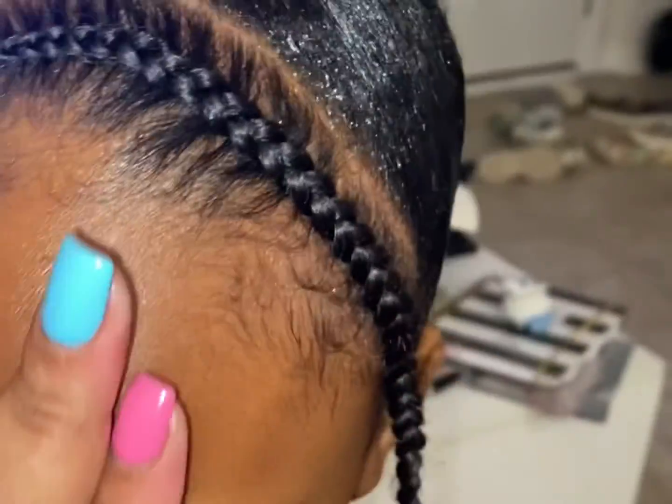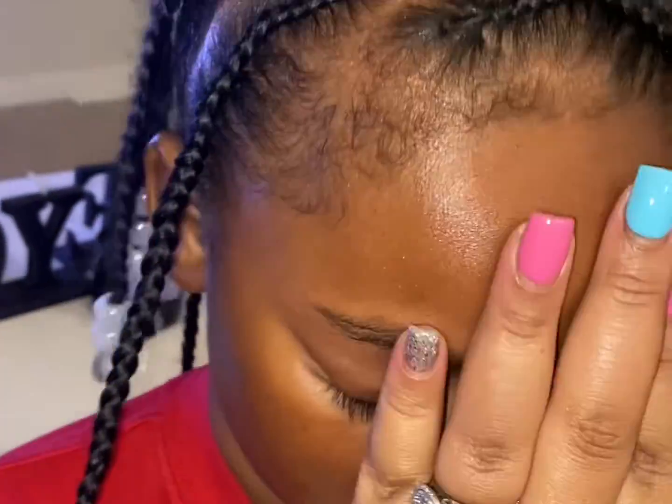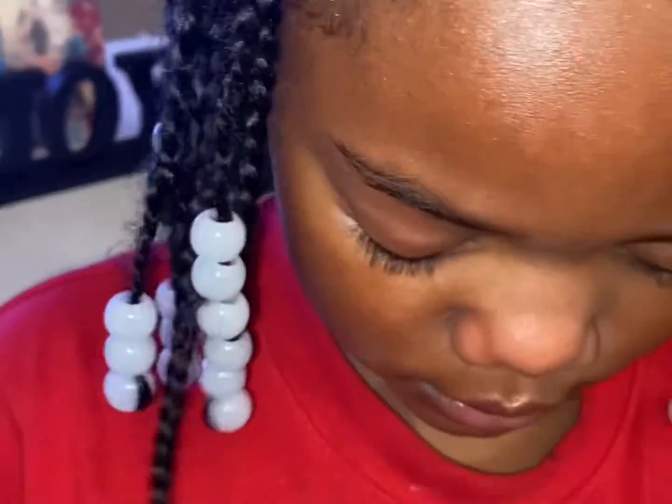Hey, welcome to Naughty Nanigans. You know when you come in here, it ain't gonna be nothing but shenanigans. Come with me while I do my daughter's hair. It's a quick hairstyle — cute, simple, fast.